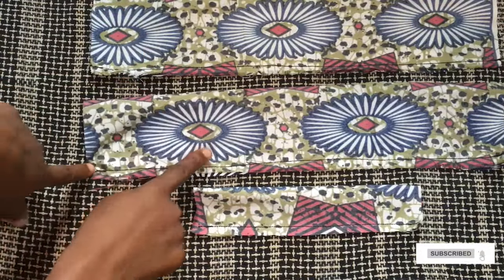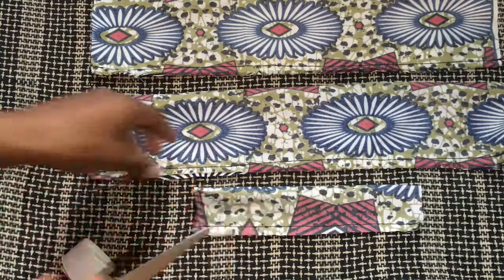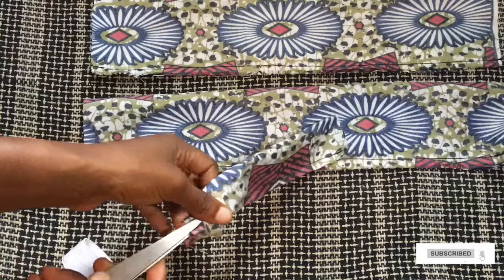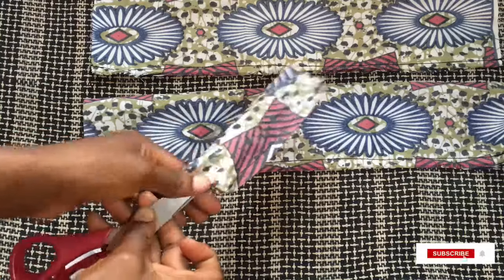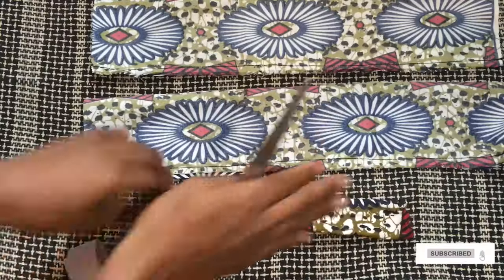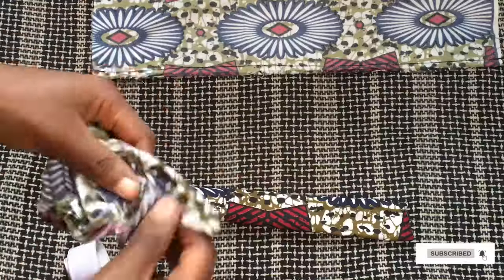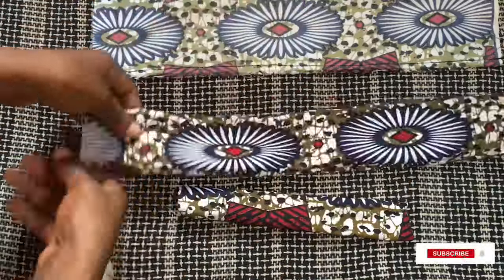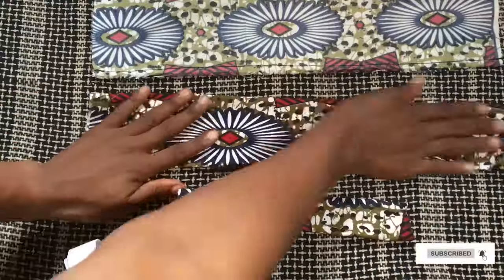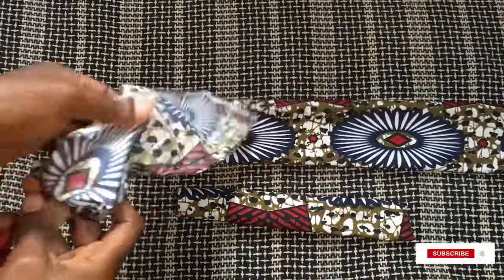I've stitched all three pieces and I'm just going to turn them to the right side using my scissors. This process is very simple — you can use basically anything: a comb, a safety pin, whatever you decide to use, as long as we all achieve the same result at the end of the day.